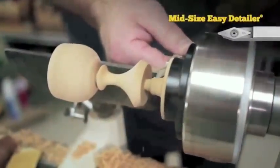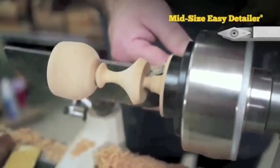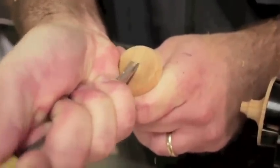Finally, we'll use the Easy Detailer to help remove as much of the waste as possible — get it down to about a quarter inch. I'm using a thin hand saw to cut the goblet off the waste part. Then I'll use a hand chisel to carefully remove anything left over.